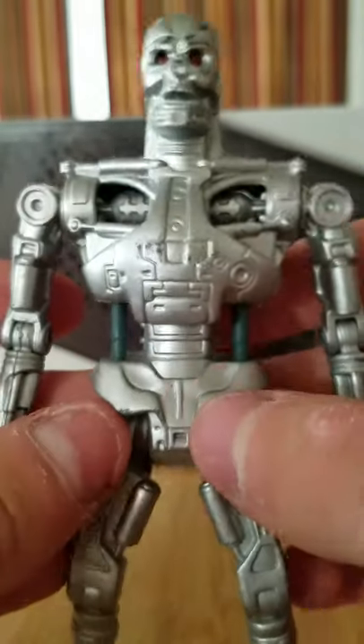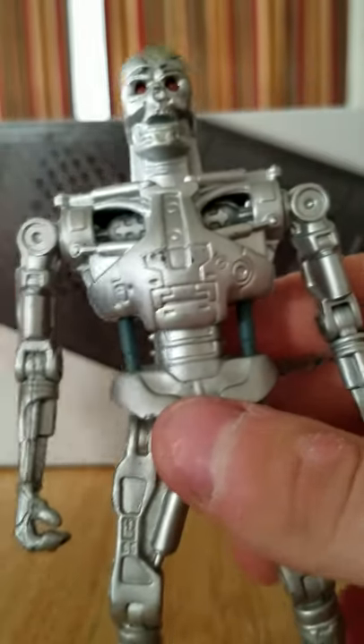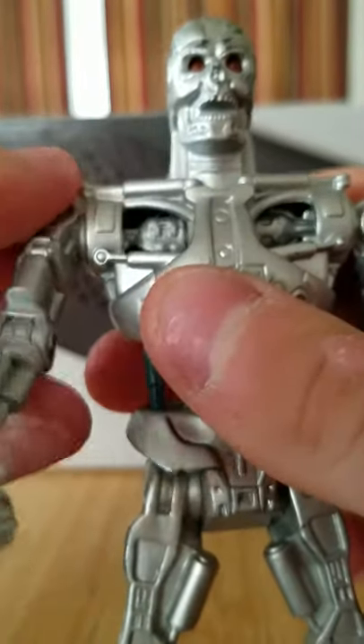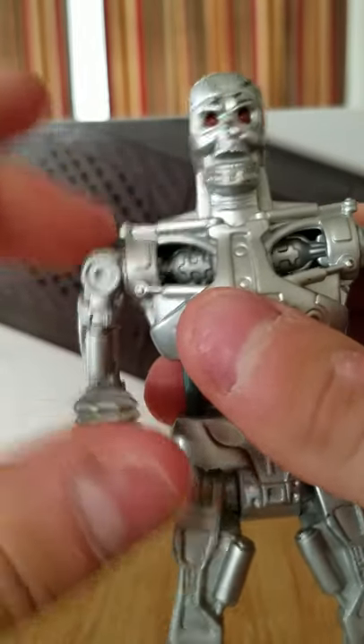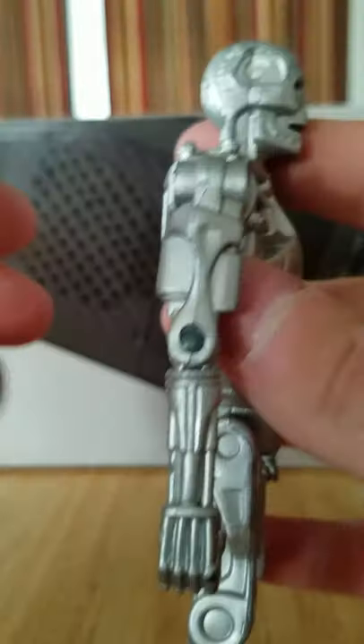The detailing is a bit blocky in places because obviously they couldn't make it as thin as a real endoskeleton, but he's got working mechanics in there — when you rotate his arm, those actually rotate in there, which they didn't have to do. That is phenomenal. And the elbows are sculpted so they actually don't move all the way back, which is a nice touch.